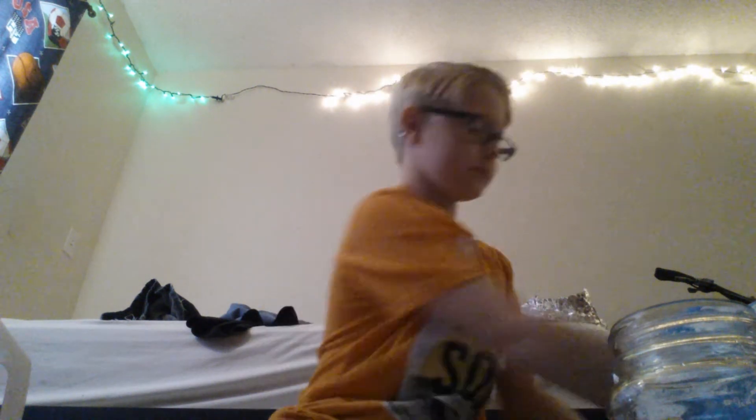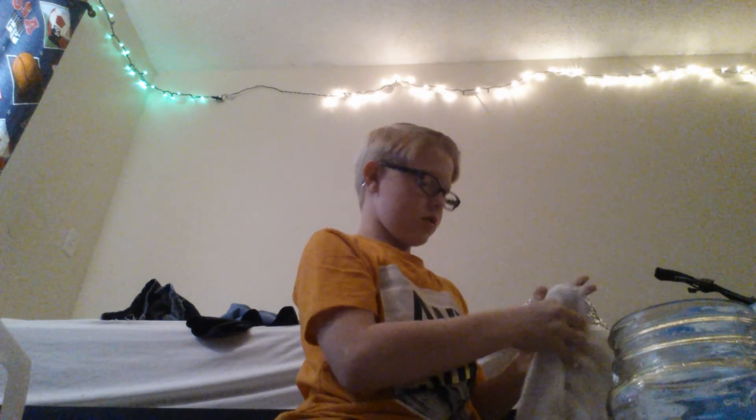Now pick it up with your hands and knead it very well. That's how you make slime with flour. I'll see y'all later.